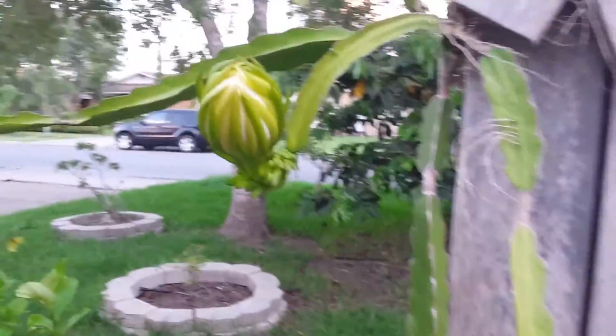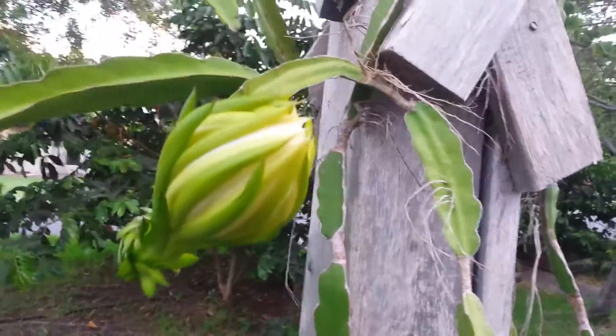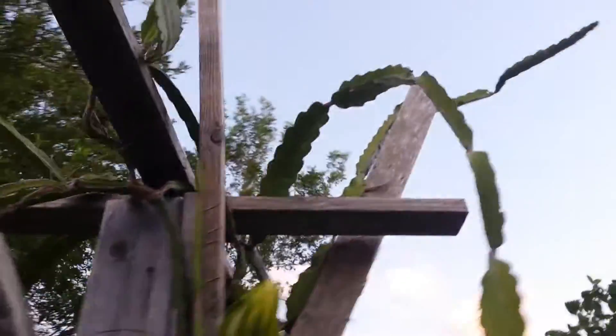Hey, Tiny T Prepper here. I wanted to show you that the dragon fruit blossoms have started to fill out. It looks like they're getting ready to bloom — pretty much all of them at the same place.